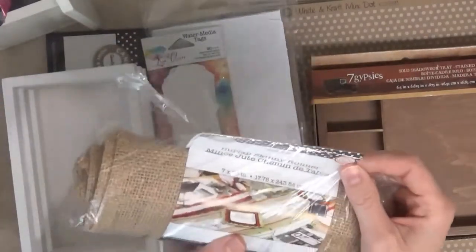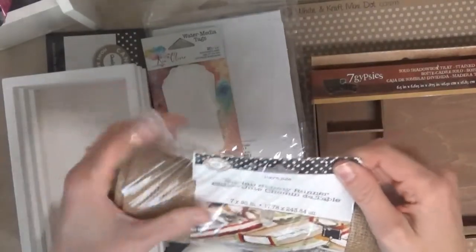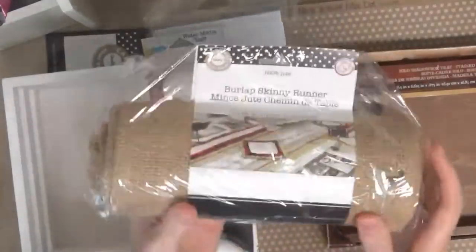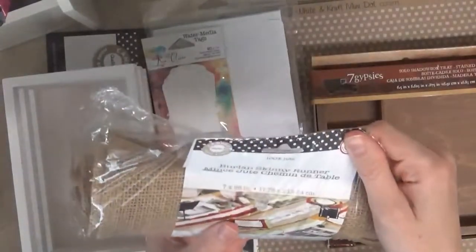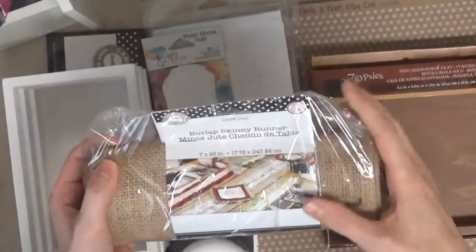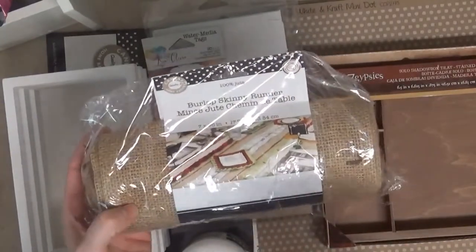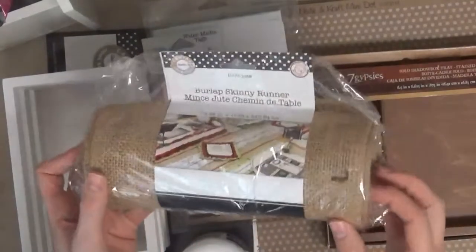First of all, I have this — it's a skinny burlap table runner. I already have one of these, but I wanted to get another one because I have a little project in mind. This burlap runner is 7 inches wide by 96 inches long. It's a really long runner, which I like because I have a very long dining room table, so it actually fits over the whole thing and even has some overhang on each side.